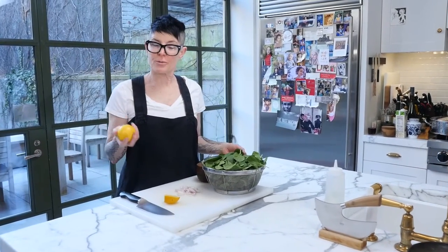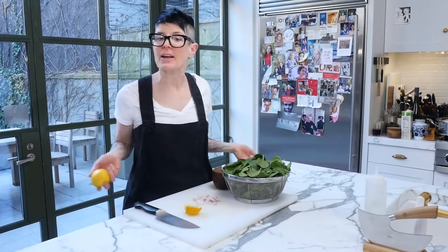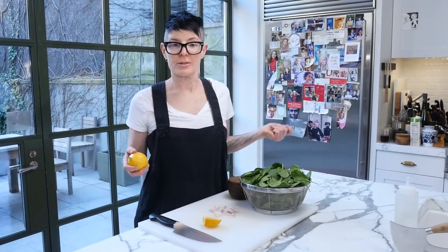This is lemon spinach, which is an extremely easy side dish. You can throw it into any meal in a pinch. It takes about two minutes to cook.